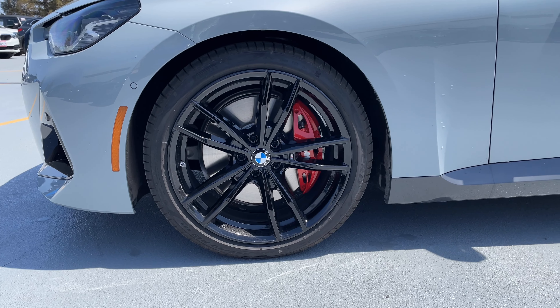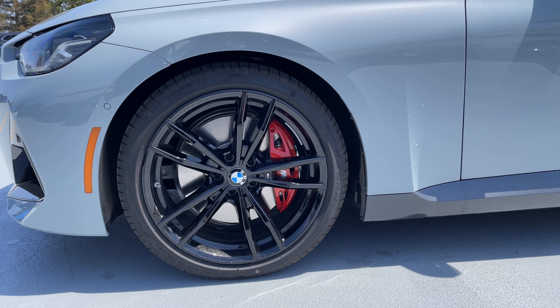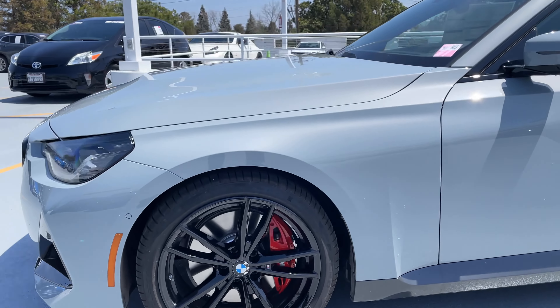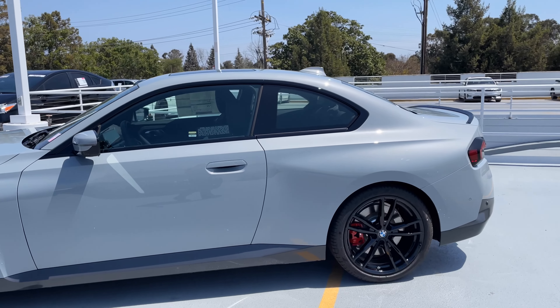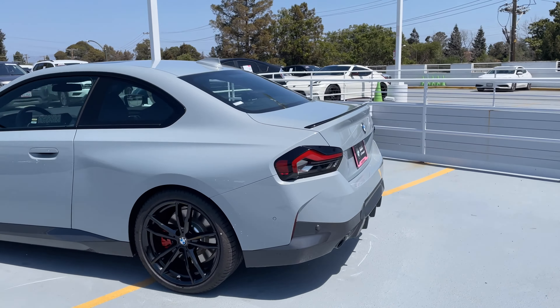Moving over to the side, we've got the 791M wheels — 19-inch wheels in black. Looks to be the dynamic handling package as well. We've got the red M Sport calipers: 4-piston calipers up front, single piston floating caliper in the rear. But these do look a little bit tiny, especially compared to the M3, M4, or even the 3 Series or 4 Series with comparable M Sport brakes.